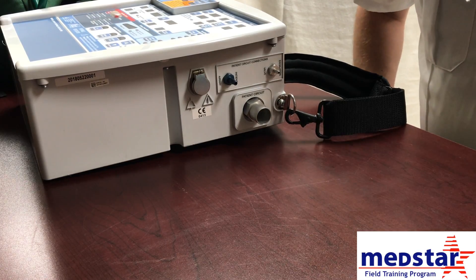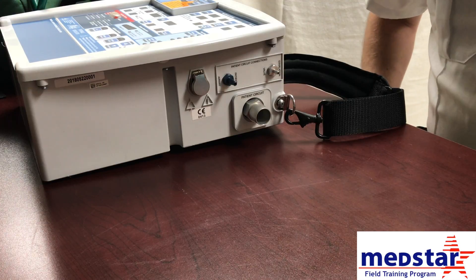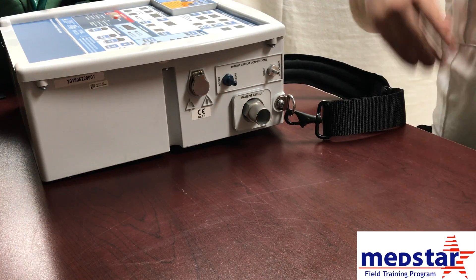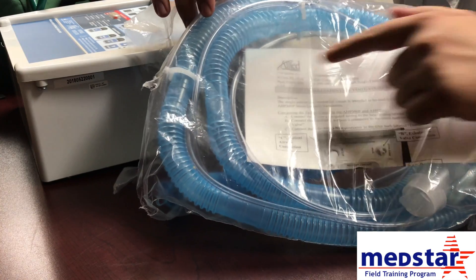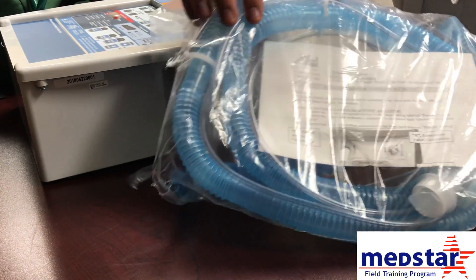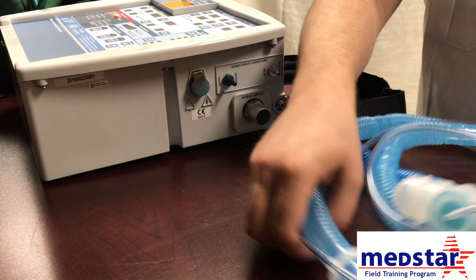In this video we're going to talk about how to set up the AHP 300 ventilator. The first thing we're going to do is look at the tubing. The tubing comes packaged like this — it is by Allight Health and it is blue tubing. We're going to take that tubing out of the bag and show you how to hook it up to the ventilator.